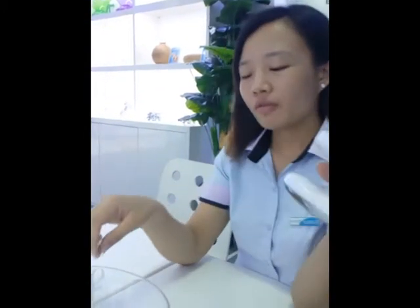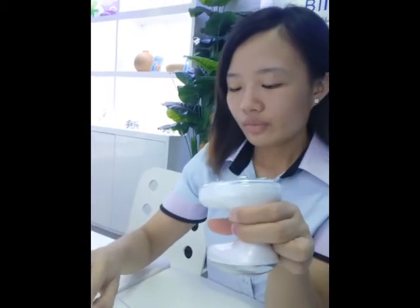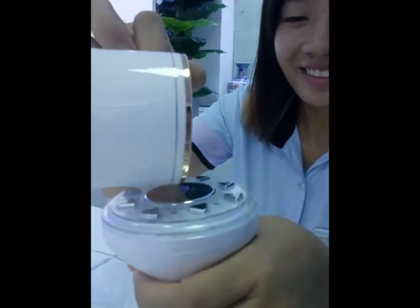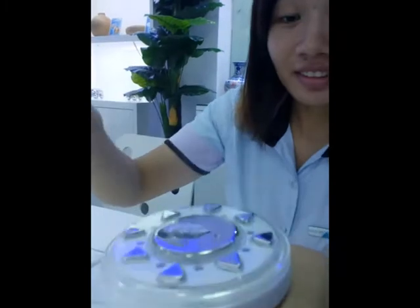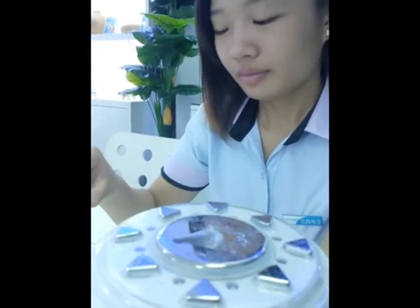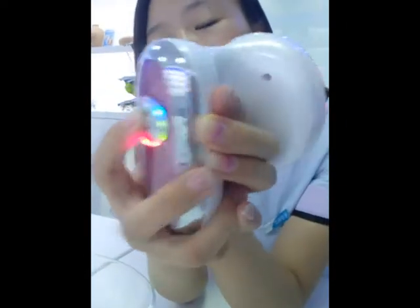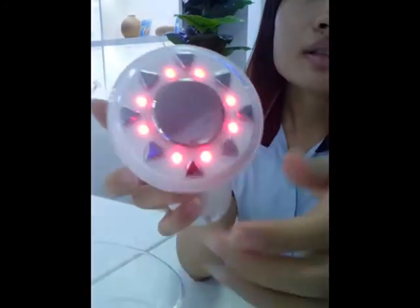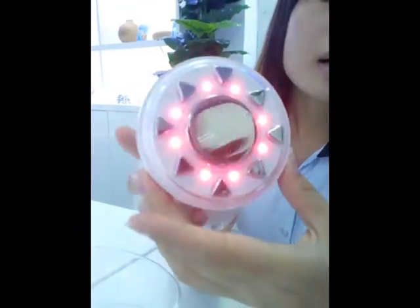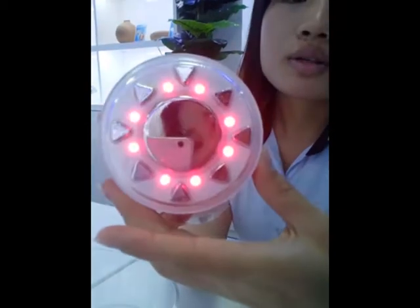Let me show you how to use the ultrasonic probe. Prepare some water. Then press the LED button and the light will come on. Press again and the light will shine.